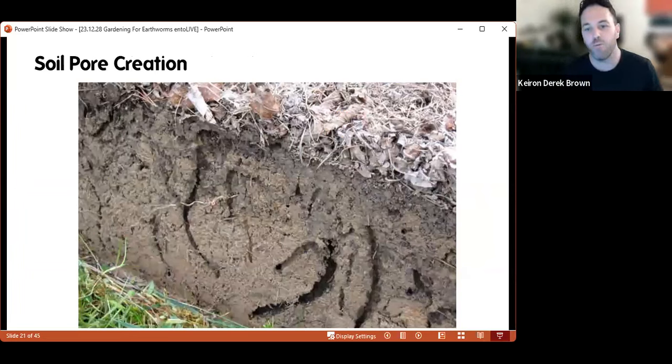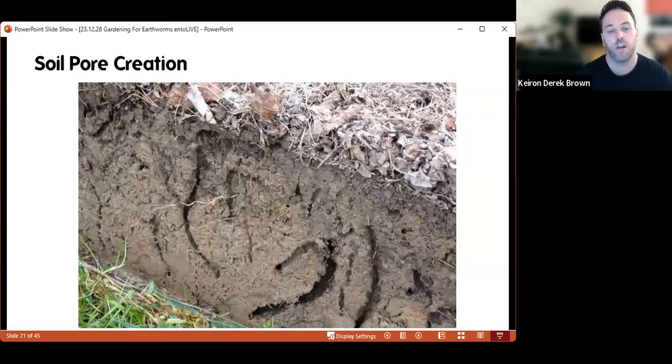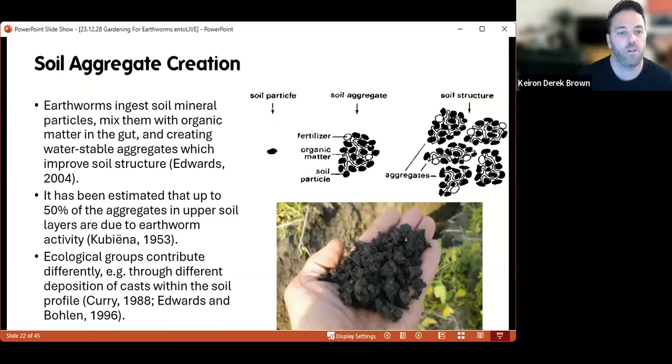Earthworms are also important for soil pore creation — they're burrowing in the soil, creating holes and burrow systems throughout. That's really useful for water regulation within the soil and aeration. They allow water to drain through so it doesn't stand and become anaerobic, and they allow air into the soil as well. All of these things are really important for the air-breathing organisms that live within the soil.